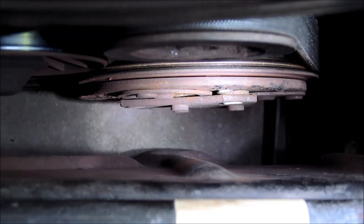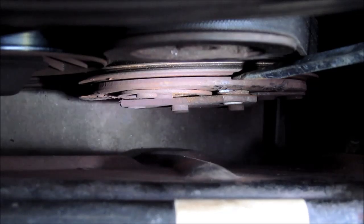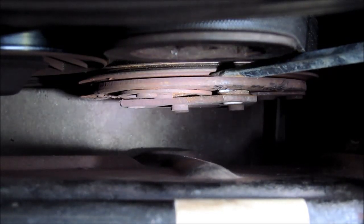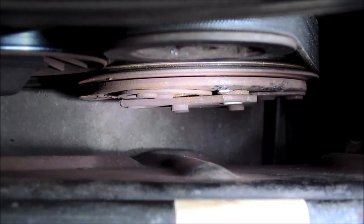Here is a look at the compressor clutch in question. If I can get the screwdriver down there — right where the tip of the screwdriver is resting — that is the gap we are looking for. And it doesn't look like much on camera, but that gap is approximately twice what it should be for proper operation of the compressor.